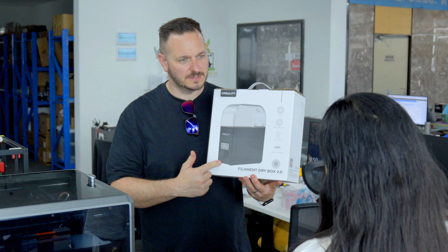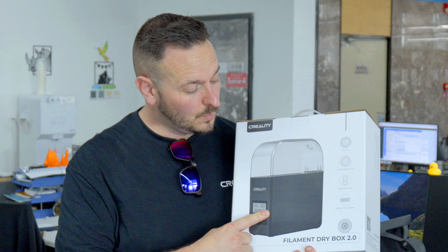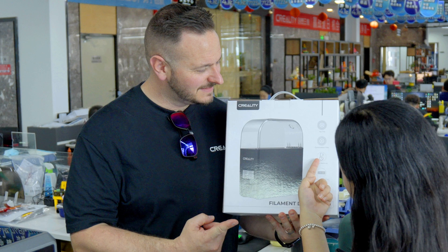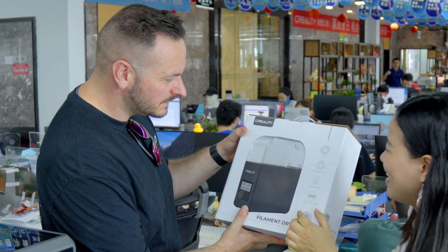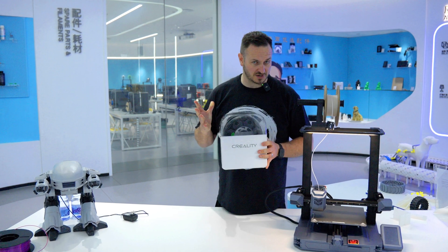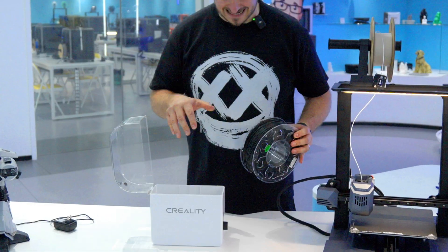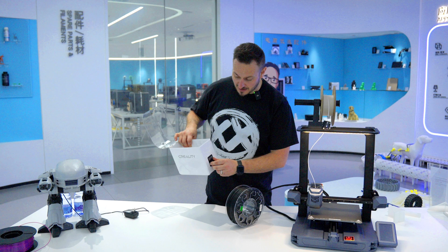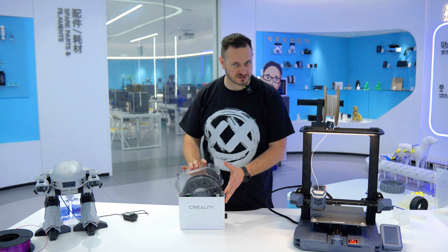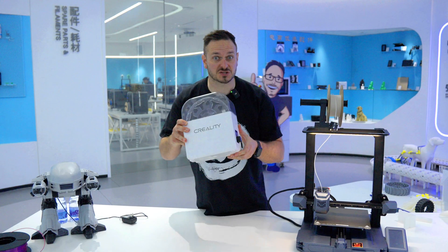Then I got up to my old tricks — no one's seen this before, it's exclusive right here. It's a filament dry box by Creality. It's kind of what you'd expect with a dry box — there's a heating element just below, and a knob on the front. We don't know any details at the moment, but it's a sneaky peek of things going on at Creality. So if you're in the market for a Creality dry box, check it out on the website coming soon.